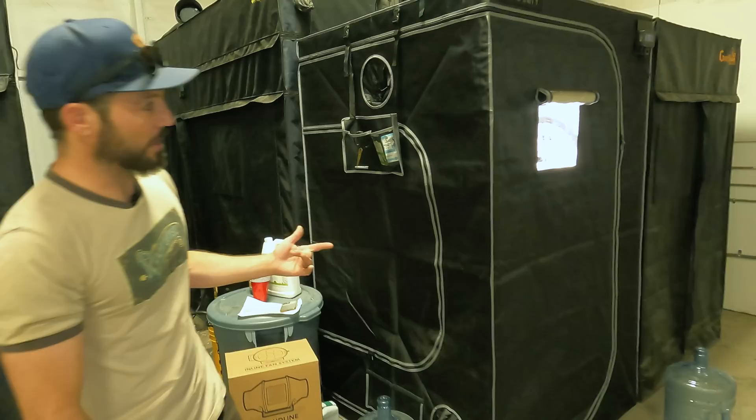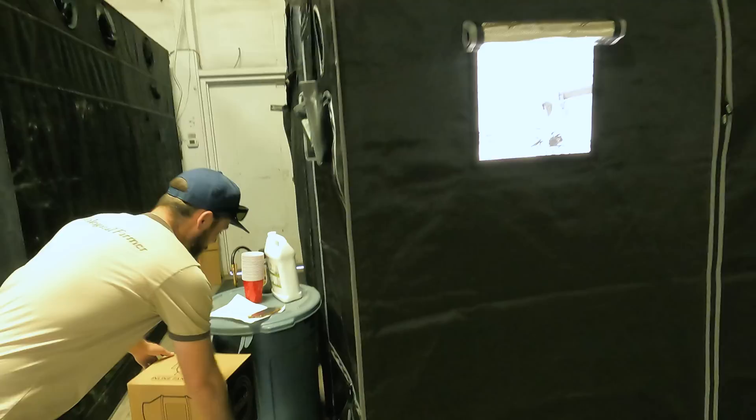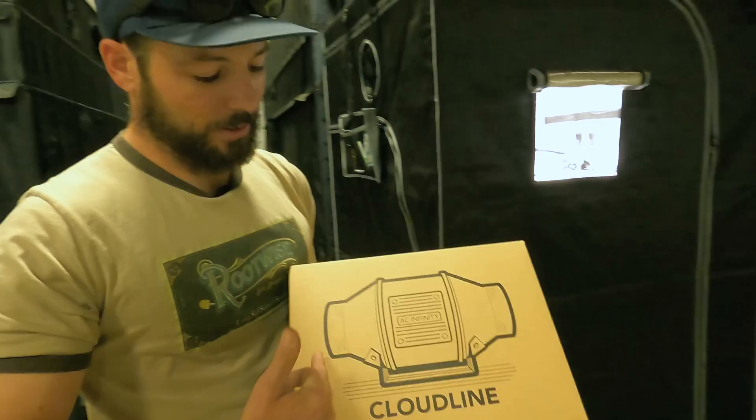The brand is AC Infinity. I really like them. If you're familiar with the inline fans we use, we've been using the AC Infinity Cloudline for a long time. It's sitting on top of the tent. They have an S series which gives you speed control — just an up and down speed control. We normally use that function when we're using a controller for the grow room.